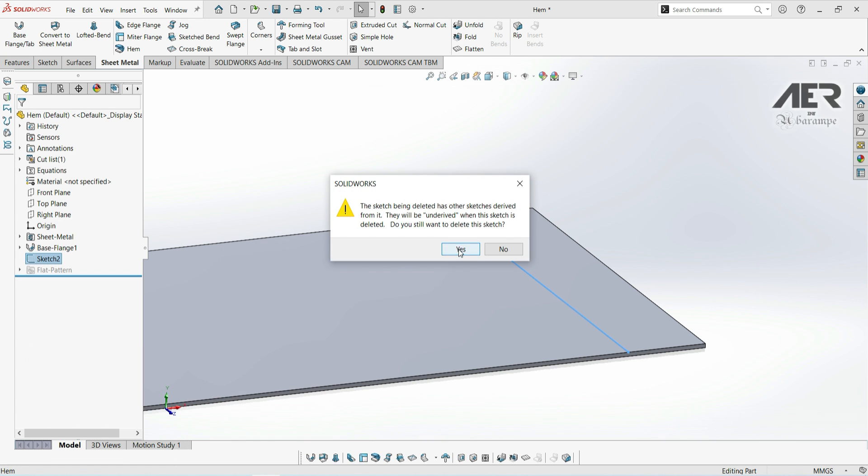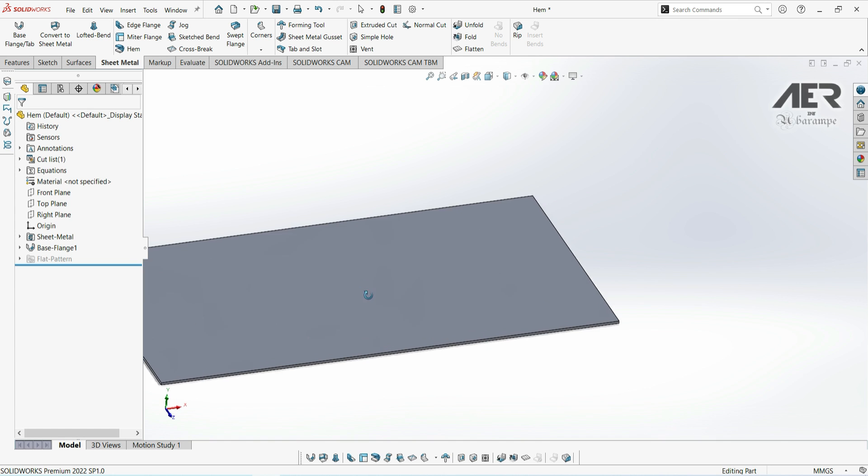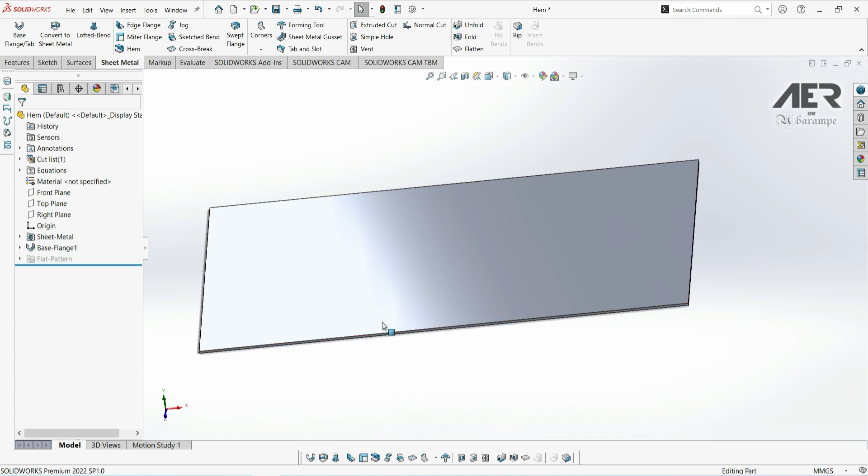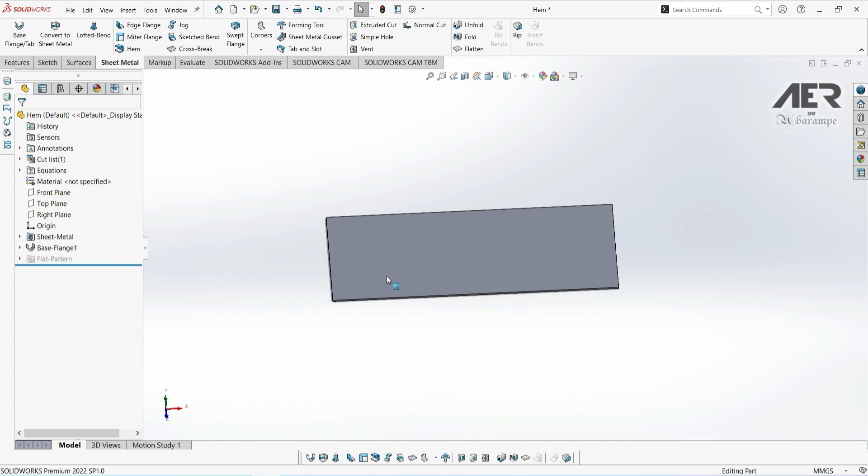Open up the base flange file and just delete any extra jog features or anything, so we've got the single base flange again. You don't have to follow along with this demonstration — it's really up to you. To show how we could use this, firstly I'm going to add some extra bends.